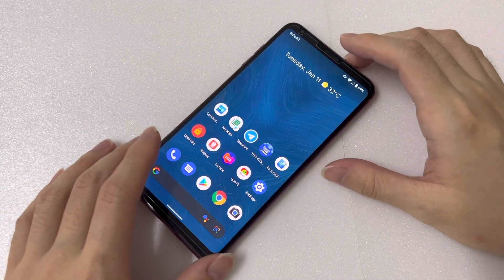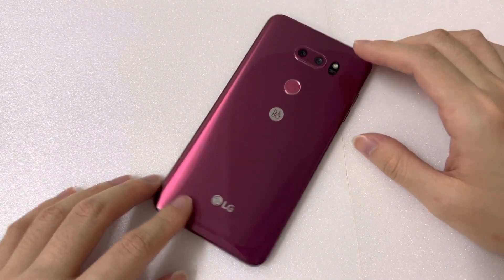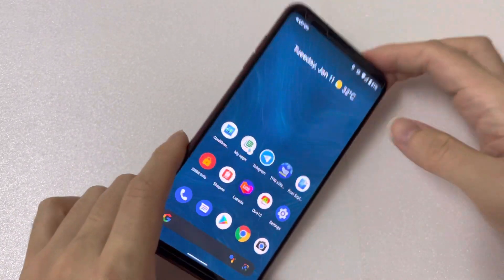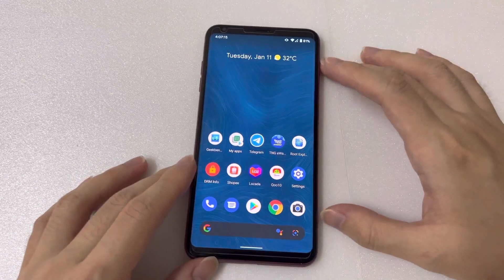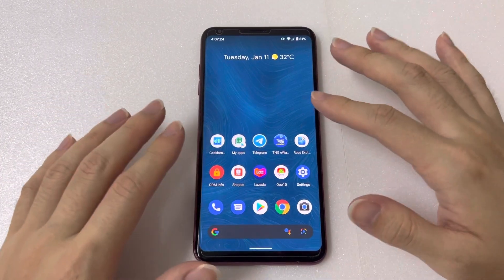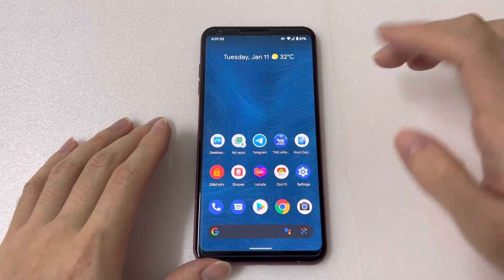Hey everyone, welcome back to another video. Today I have the LG V30 here in raspberry rose, which looks absolutely stunning. I also have the Pixel Experience ROM on this LG V30, and the V30 I have is the Korean version, so it was initially running on the Korean ROM. There's no issue unlocking the bootloader, so you can install any kind of custom ROM on this device, and the signal bar is also working fine.